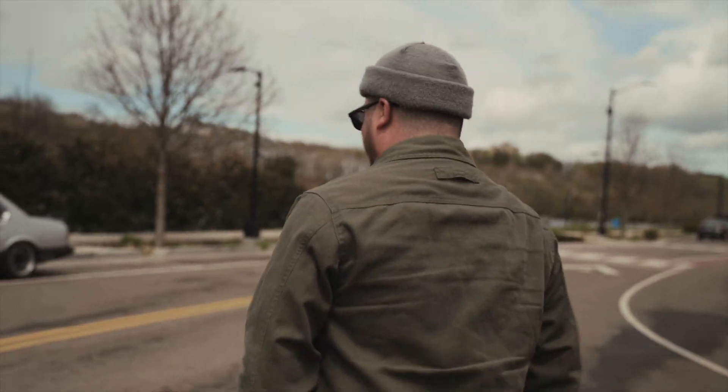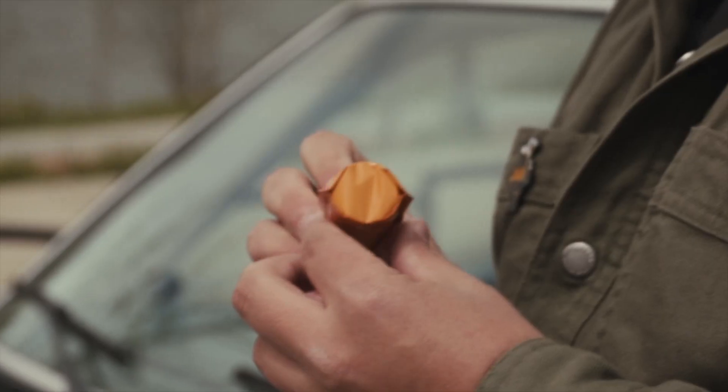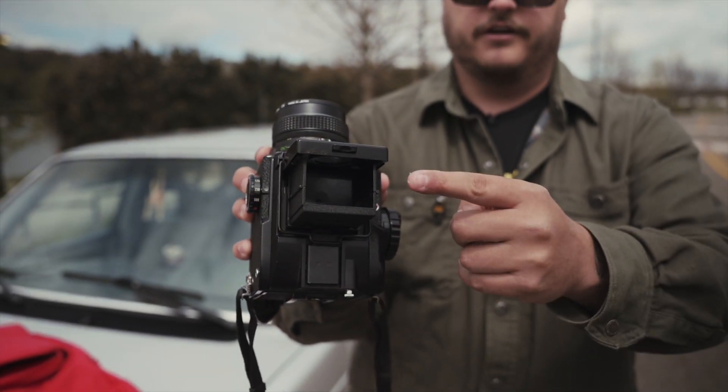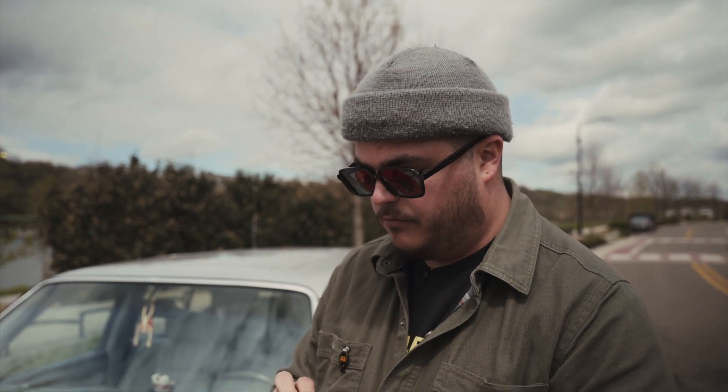I'm gonna show you how to load a medium format film camera. This is the XR 100 speed film, Mamiya 645 — it's a medium format film camera. The viewfinder is there. Typically with film you don't get to select your ISO on the fly, so film is kind of ISO priority all the time and you kind of work around that.